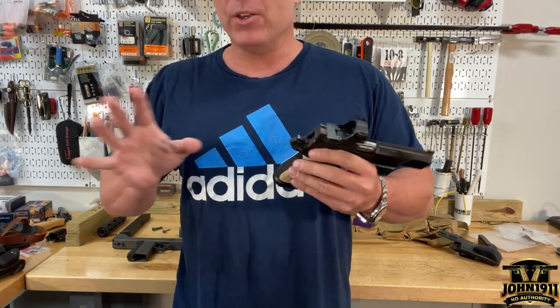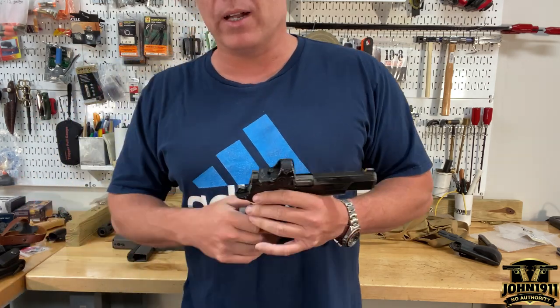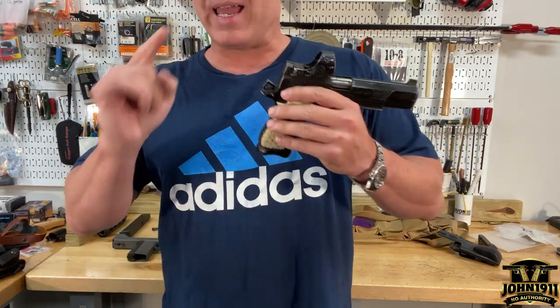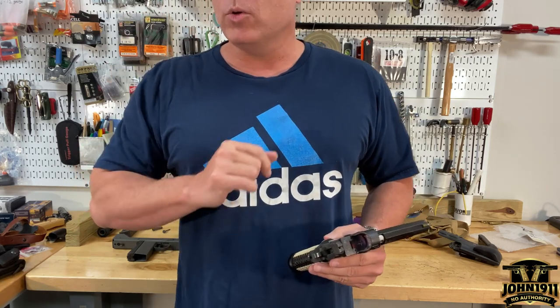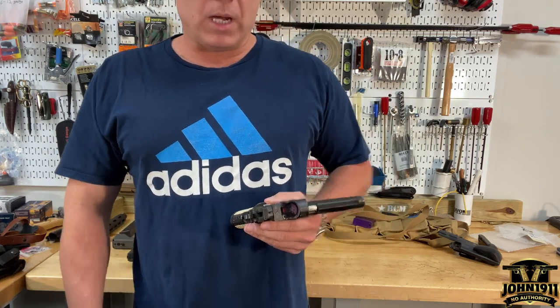Specifically concerning the Springfield Prodigy 2011 double stack guns — there are some issues. I'm not privy to the issues; I don't own those guns and we're not going to own those guns. But I have noticed there are a lot of you, even some 1911 people, who supposedly don't know how to clear a jammed gun.